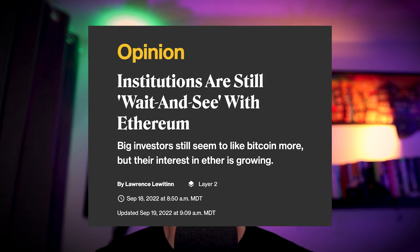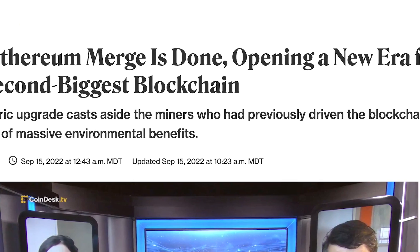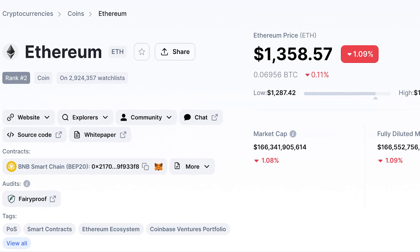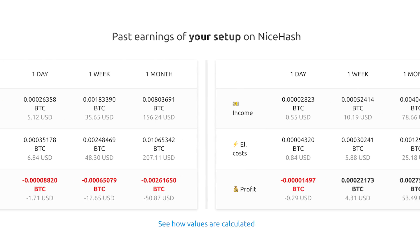Ethereum has decided to leave proof of work and at the time of this recording hasn't really done much before falling with the entire market down to about $1,300 US dollars. Since this merge there has been a ton of speculation as to where all of this hash power will go and will it oversaturate the current projects. Critics have said there aren't enough rewards left to make it worth it, but I want to show you guys today how to use your GPUs for a passive income play on Binance.